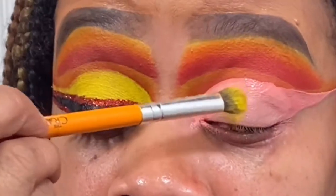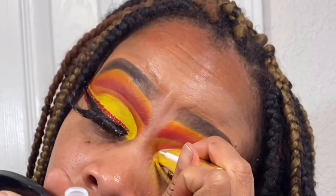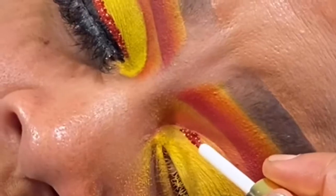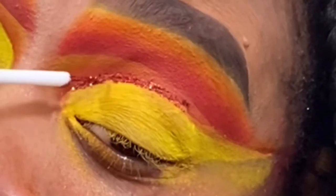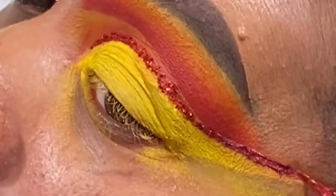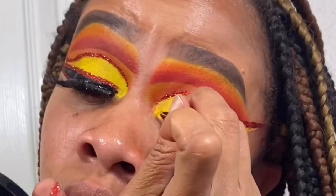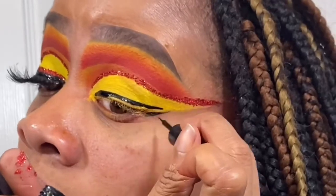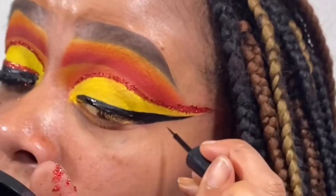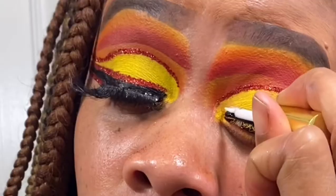I went ahead and put the yellow down. Now I'm taking the glue from Eyes of a Majesty — I almost forgot the name — and the glitter is also from them, that's shade Hustler. Then take a makeup wipe to clean it up. My favorite liner is the ELF Liner Bomb — work in sections. If you want a detailed wing liner tutorial, let me know!